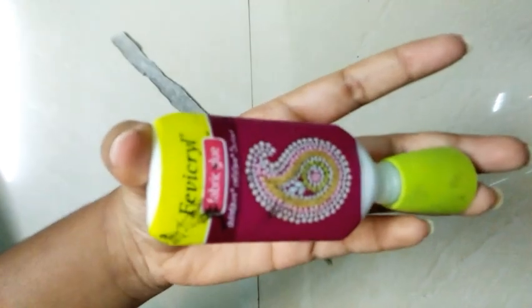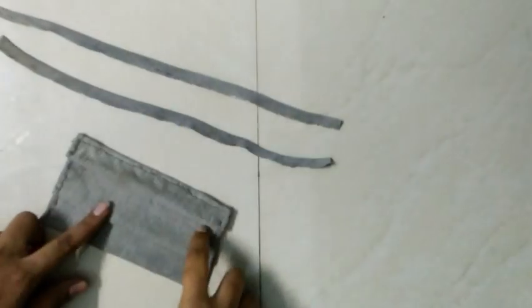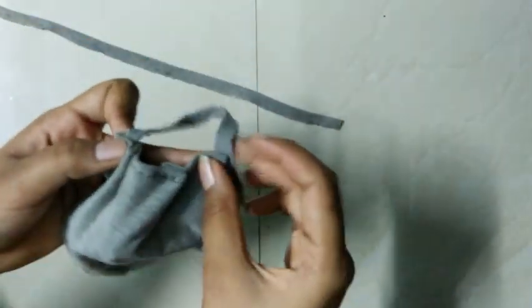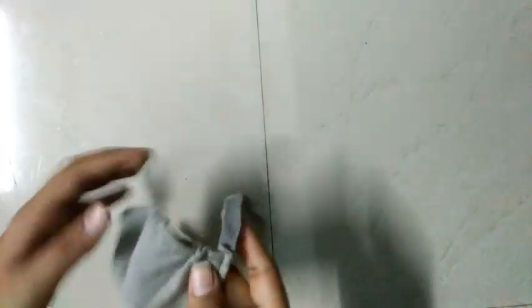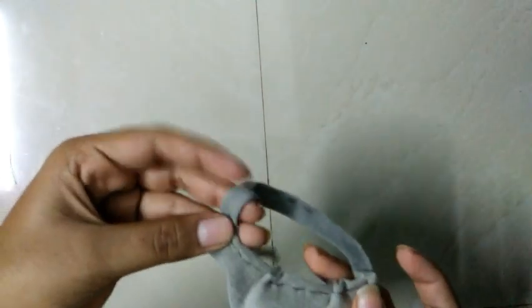Now we are going to make it into the mask. I have a fabric glue for the mask. I will put the glue on the other side and cover it. I will put the two strings on the sides and wear one side to the other side. This is our mask.